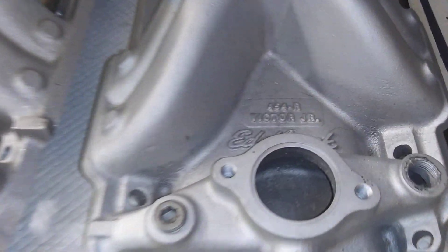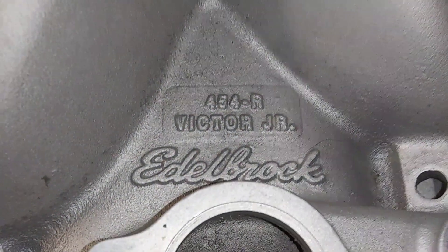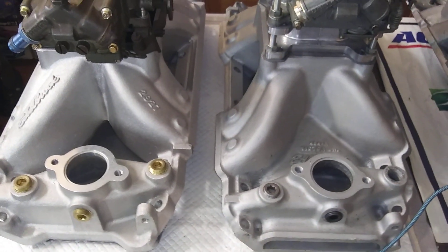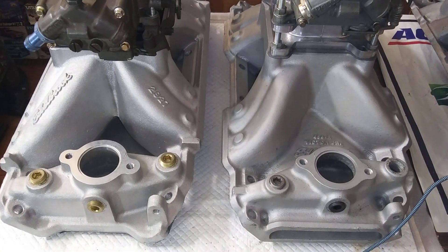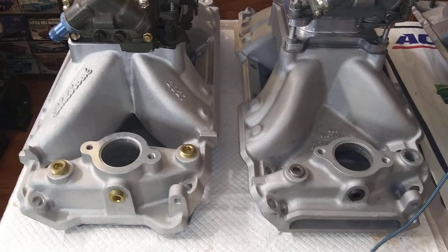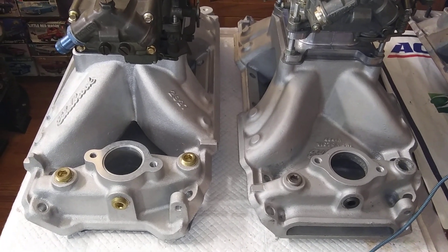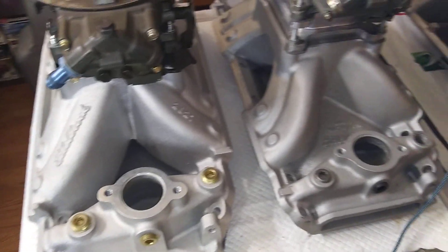Old Edelbrock 454 R Victor Jr there - rectangle port, big runner. That was a damn good intake in its day and still is. Either one of these will support 800 horsepower no problem, and more.